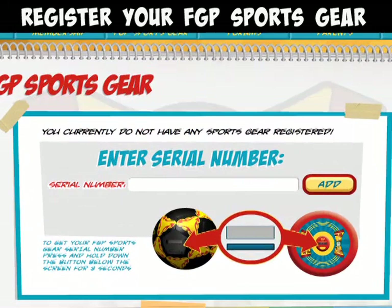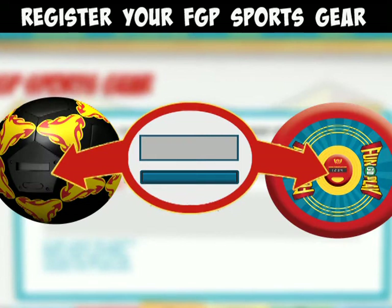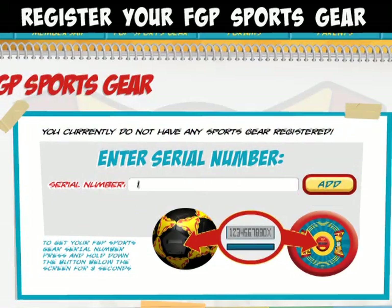Now you need to enter your serial number from your gear. To find it, look for that little screen on your soccer ball or flying disc and press down the button below the screen for 3 seconds. When the serial number pops up, enter it in the space provided and then click Add.